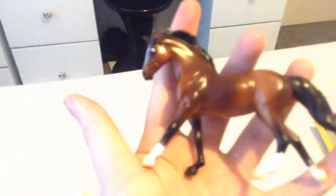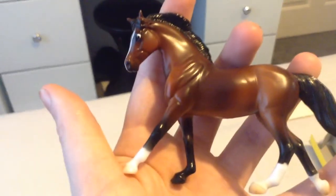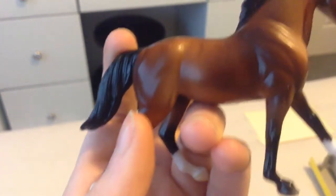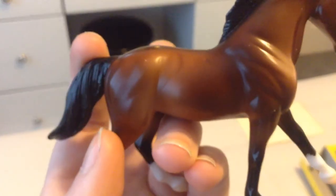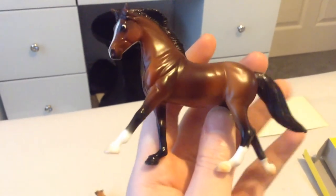And then the last one is just the bay Swedish Warmblood. This one is my favorite — I love bays, I love warmbloods. Although unfortunately on her offside she does have some rubs, and some weird stuff going on there. But it's on her offside so it's not like a huge deal. She's definitely my favorite one out of the set — I really like her.